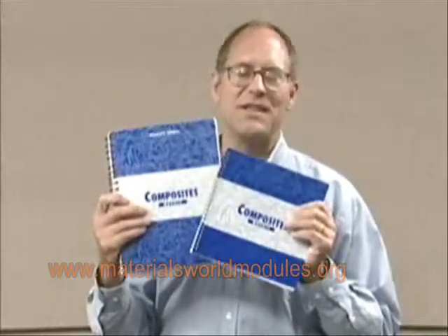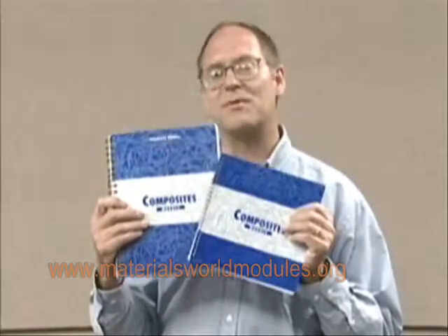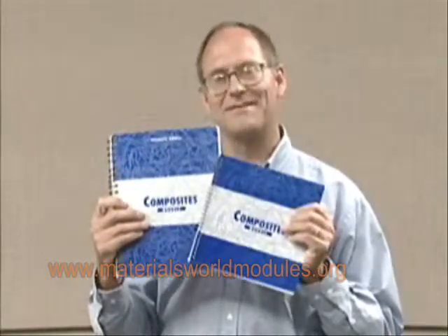You've got to get the composite module. You're going to love the way you teach. The kids are going to love the way they learn. You're going to be asking for more, they're going to be asking for more. You've got to get it. Thanks.